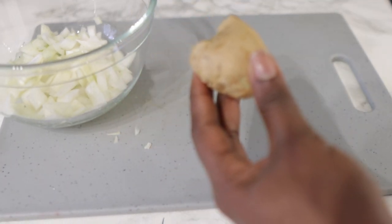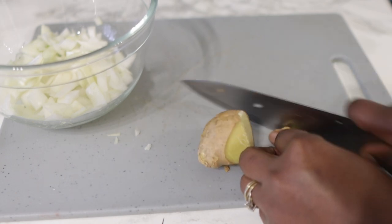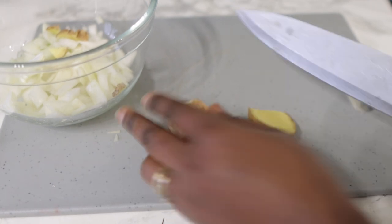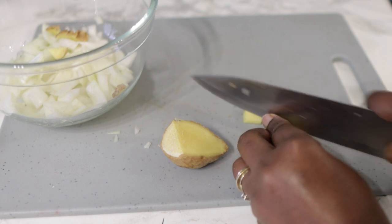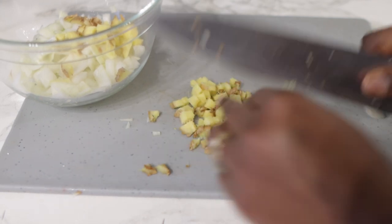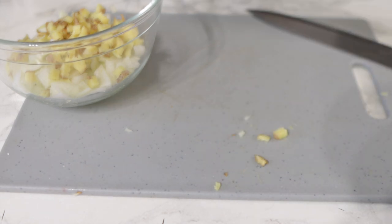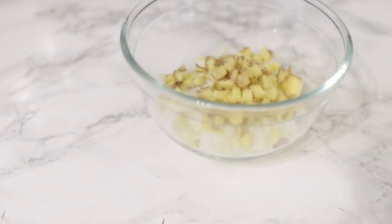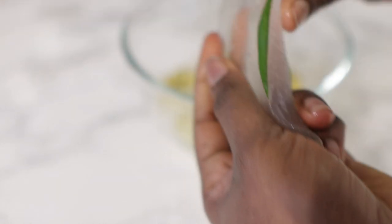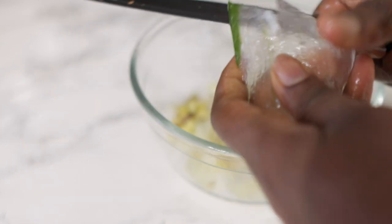Next we're going in with some ginger. Do not sleep on ginger — this is amazing for hair. Ginger helps to improve blood circulation on the scalp, stimulating hair follicles which promotes healthy hair growth. It also has a lot of vitamins, minerals, and fatty acids that help to strengthen your hair strands so they don't fall out. Ginger also helps to restore moisture in your hair. Cut it into smaller pieces — and notice I do not remove the skin, because it still has amazing vitamins and minerals you want to benefit from.